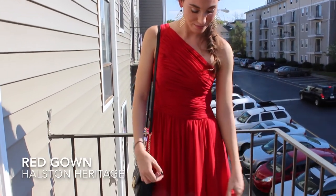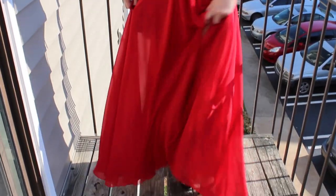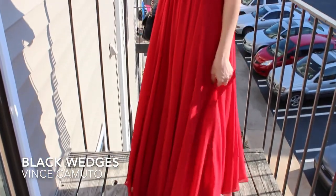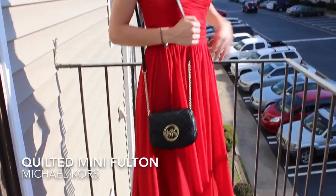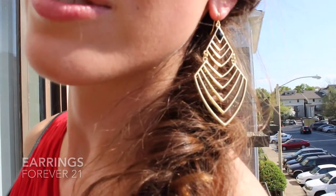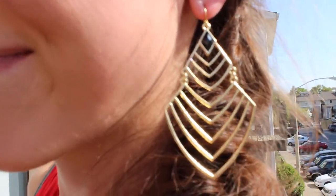And now it's time to show you my Outfit of the Night. My red gown here is by Halston Heritage, and my favorite part of it is this slit so you can show some leg. My black wedges are by Vince Camuto, and my purse is the Quilted Mini Fulton by Michael Kors, which I reviewed in my last video — there will be a link at the end of this video. I picked up these black and gold earrings from Forever 21, and for being so cheap, I think they're so cool.